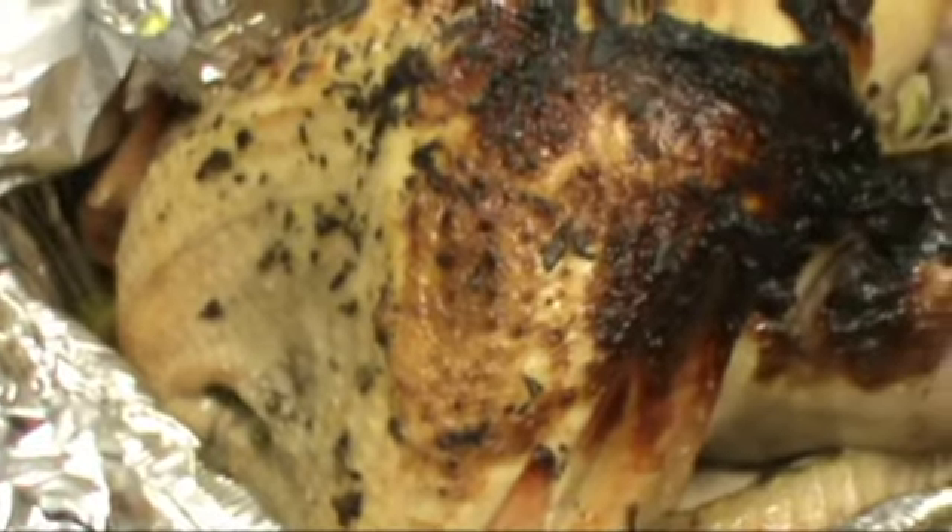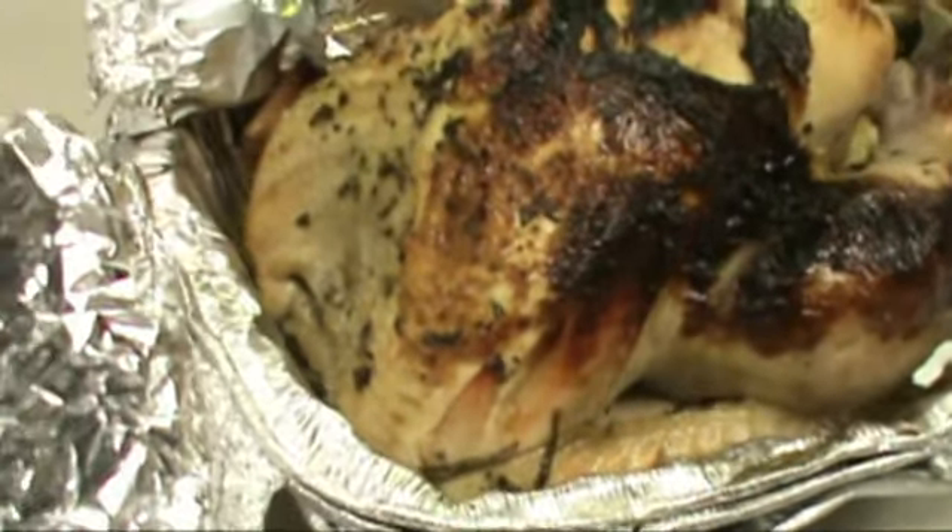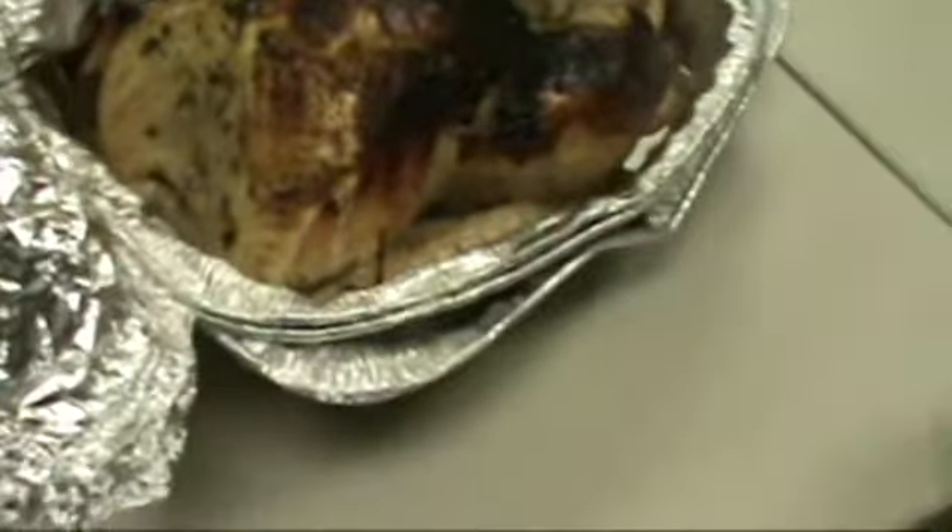It's 5:30 in the morning. Our Zen Thanksgiving is completed. There's our beautiful turkey in the refrigerator.